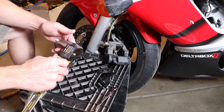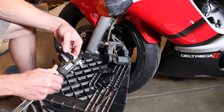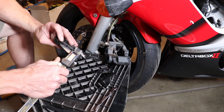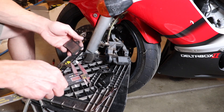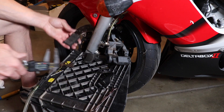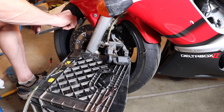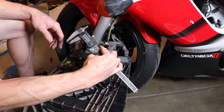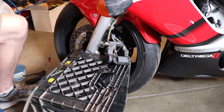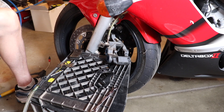Now I'm using calipers to measure my brake pad thickness. The wear limit on these front brake pads is 0.5 millimeters — you need to have 0.5 millimeters of brake pad material above the backing plate. Now I'm measuring the brake rotors. The wear limit on them is 4.5 millimeters. Mine are about right at 5 millimeters, maybe just a little bit under.